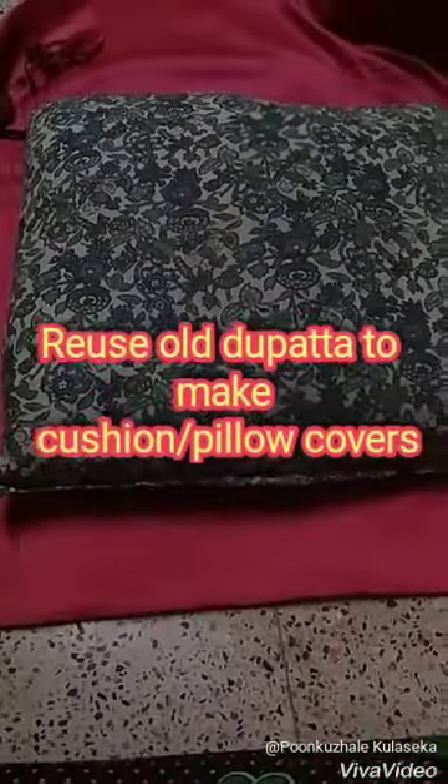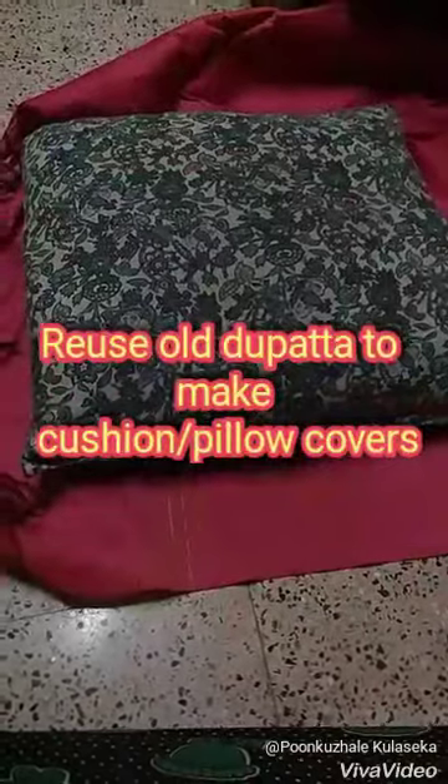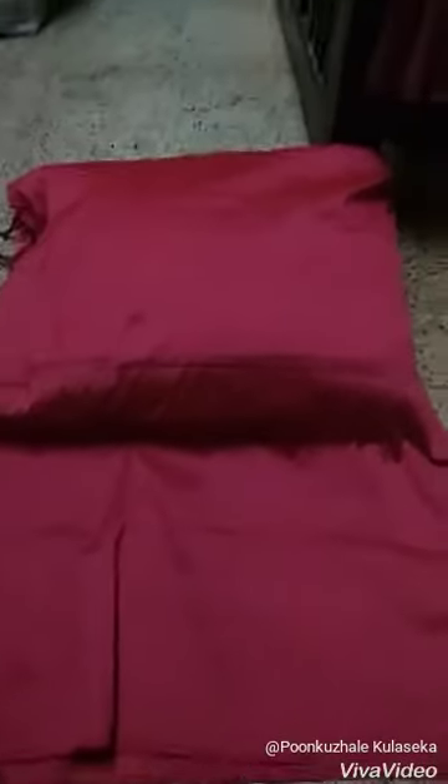Hi friends, back again with a video on how to use an old tupatta as cushion covers. Place the cushion inside the tupatta that you are going to use to make the cushion covers, fold it into half, and make the measurements so the cushion gets filled inside the tupatta.